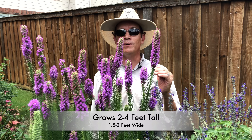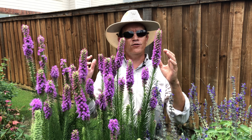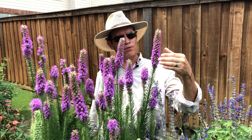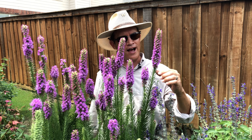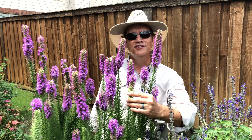This great perennial is going to grow between two and four feet tall on average and a foot and a half to two feet wide. It's going to provide you these wonderful tall spikes of light purple or dark lavender flowers, and they start at the top and work their way down. This one is pretty much completely filled out; this little guy right here is just starting.